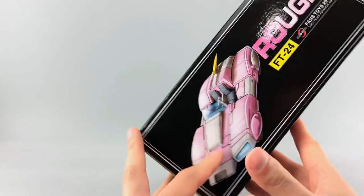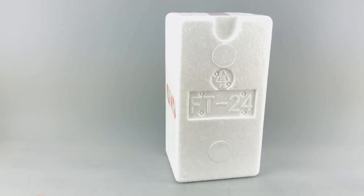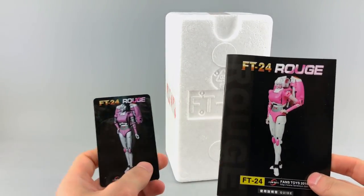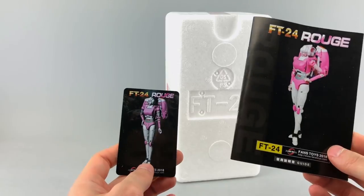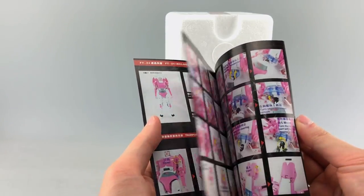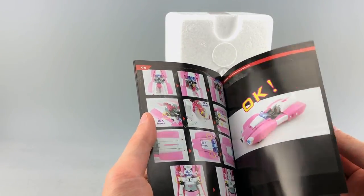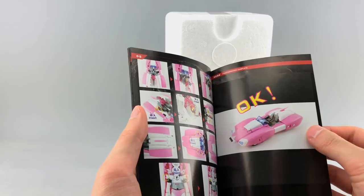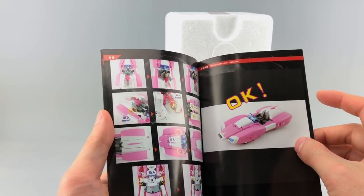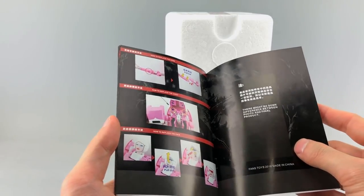That's really it for the exterior packaging. Moving to the internal packaging, she has an instruction booklet which is kind of tiny for the box, and the images are really small. Honestly these instructions are pretty terrible given how complex and frustrating the transformation is — it goes to the back and says okay, as if that was all easy.